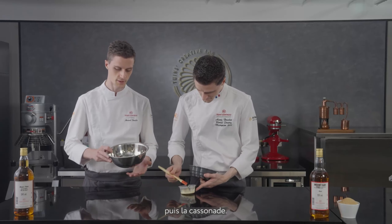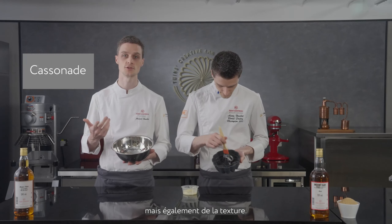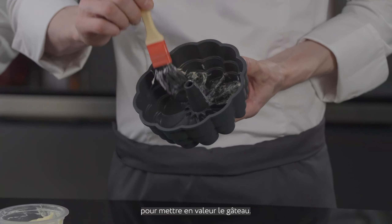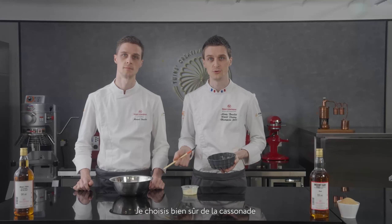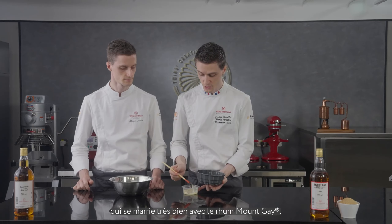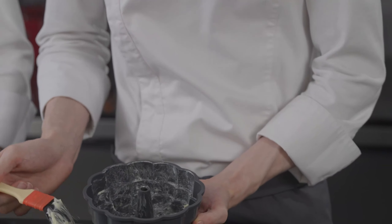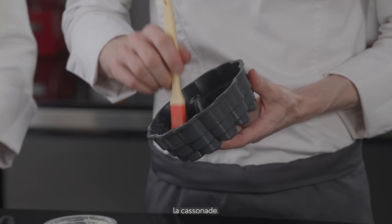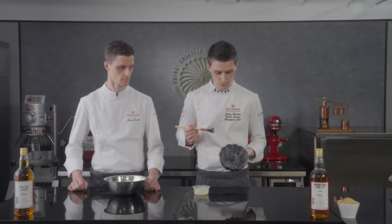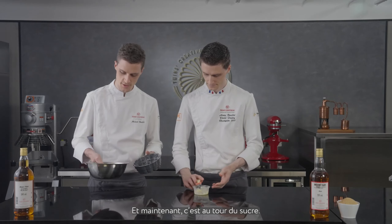Then over here we have the cassonade sugar. Cassonade sugar will bring you some taste but also some texture — it is really important to apply it, as it will make the highlight of the cake. I chose the cassonade brown sugar, which will go very well with the rum. We apply a nice thin layer all around the mold, and it will help the cassonade sugar stick nicely. So we have a nice thin layer of butter everywhere.